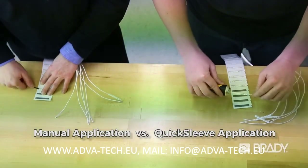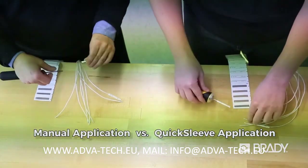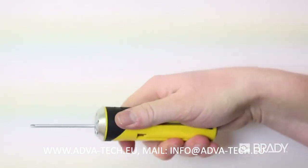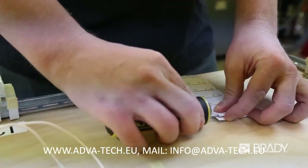Save time and money with increased application output, considerably faster than manual sleeve application. And QuickSleeve's sleek ergonomic design eases the repetitive experience of applying sleeves.